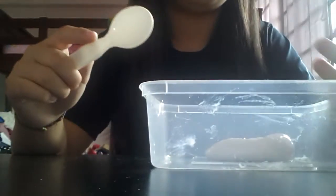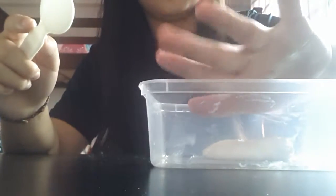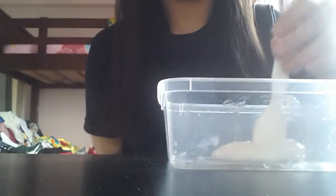I'm almost finishing cleaning up the box. This slime is also not sticky — there's nothing on my hand. As you can see, this slime is white in color. It does not have any color yet because we haven't added any color inside.